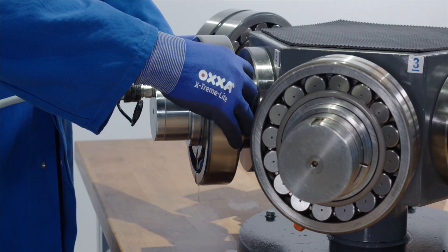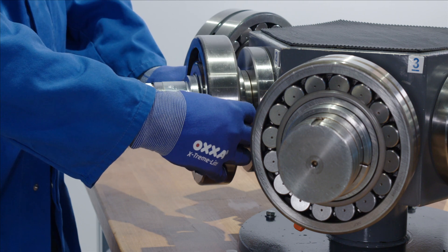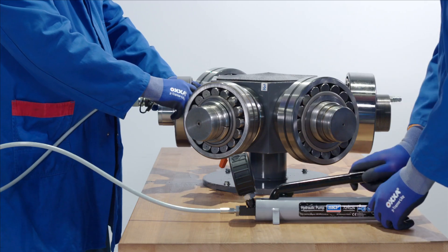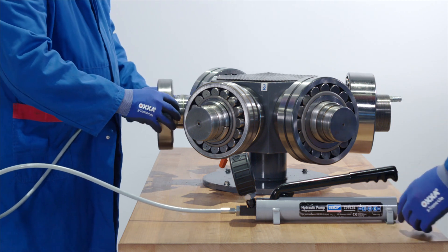When enough oil is introduced, it will form a barrier between the bearing and the shaft, breaking the interference fit. The bearing can now be removed from the cylindrical shaft.